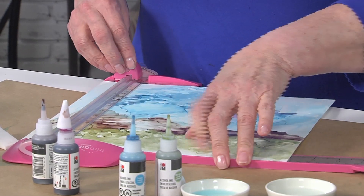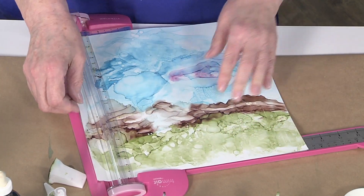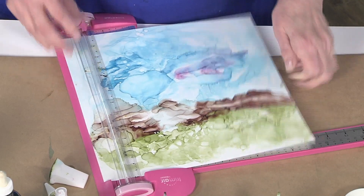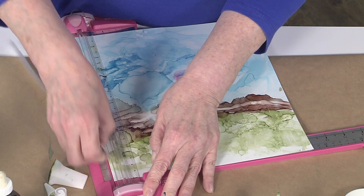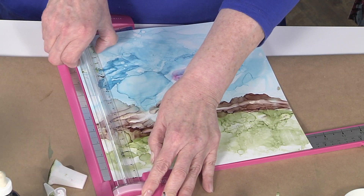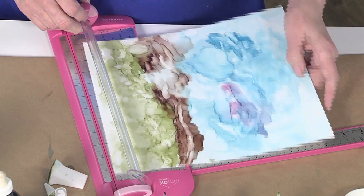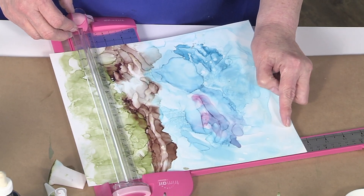The place I always end up in trouble is because I want paint to the edges and then I end up with paint everywhere. This stuff cleans up really easily with rubbing alcohol — if you get it on your table you can just use a little more rubbing alcohol to take it off. Very clever!